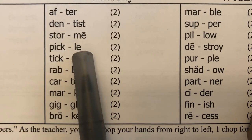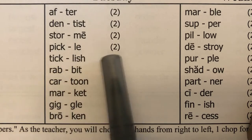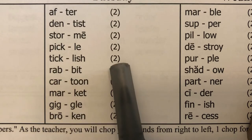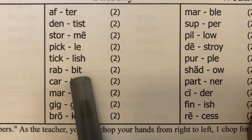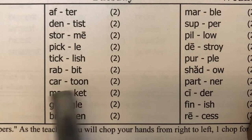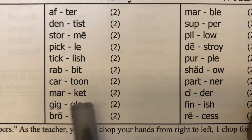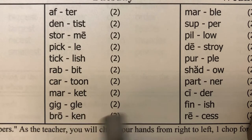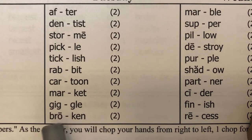Pick-le — pickle, two. Tick-lish — ticklish, two. Rab-bit — rabbit, two. Cartoon — cartoon, two. Market — market, two. Gig-gle — giggle, two. Bro-ken — broken, two.